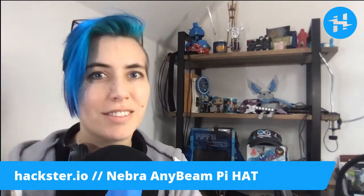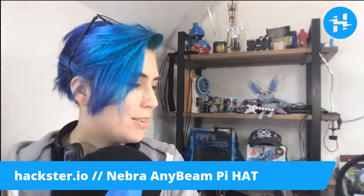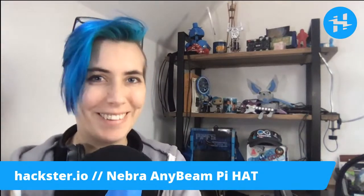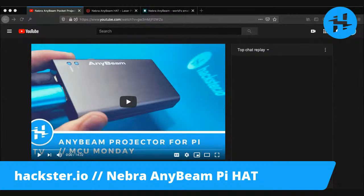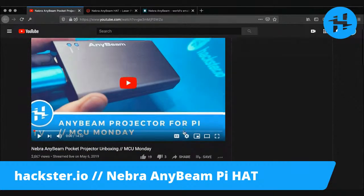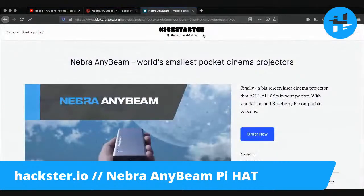Good morning, Hacksters. Today in the studio, we have another unboxing for you — or un-enveloping. So previously on the show, we talked about this: the AnyBeam projector for Raspberry Pi, made by Nebra, and it is sold through Pi Supply, but was originally funded through a Kickstarter.